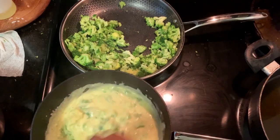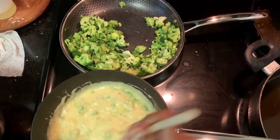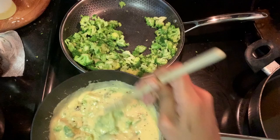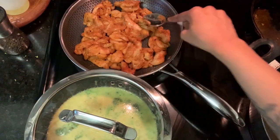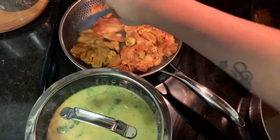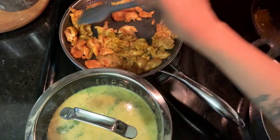Reduce your heat to low and let the cheese sauce simmer. I added some onion powder and some black pepper. You can also cook your chicken and your broccoli at the same time if you feel like multitasking. I used the same pan I cooked my broccoli in — added a bit of oil and add the chicken in one layer.